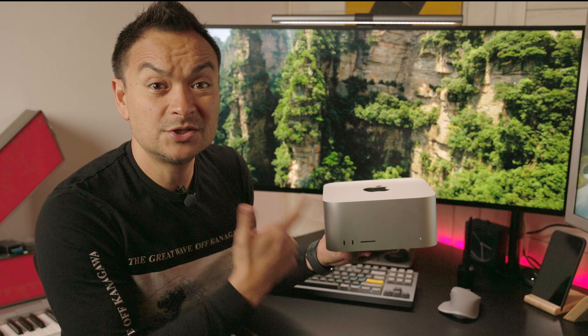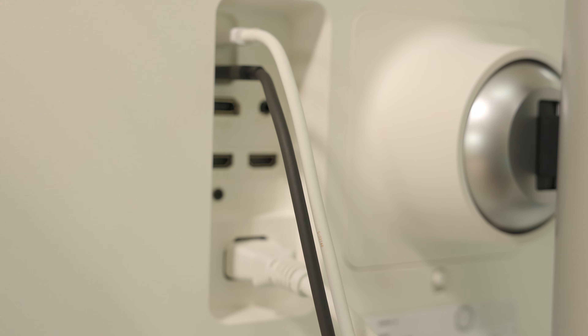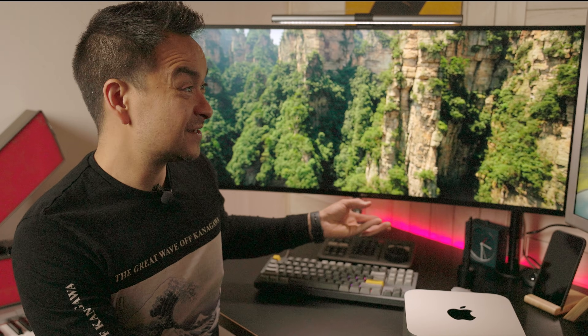One thing I really like about this display is you can actually daisy chain it. It works really well with something like a Mac Studio — you plug one Thunderbolt cable into the back, turn on daisy chain in the menu, and then plug in something like an LG 5K to the back of this. That means you're only using one Thunderbolt port and you're able to utilize a whole bunch of pixels using just one cable, which is pretty fantastic.